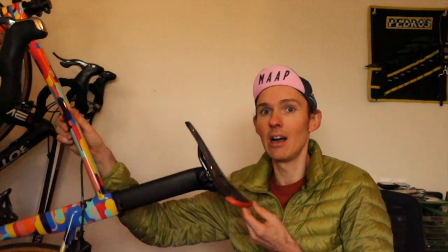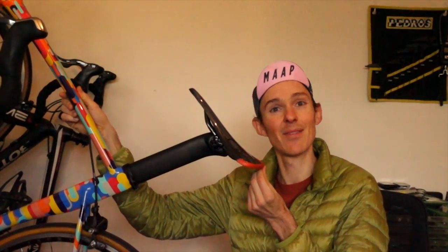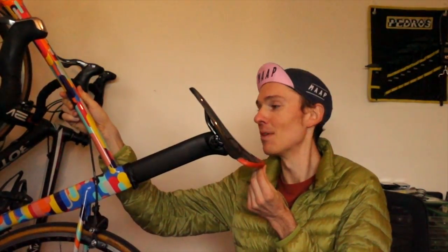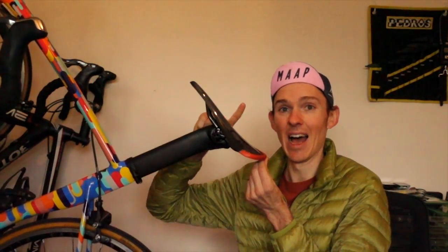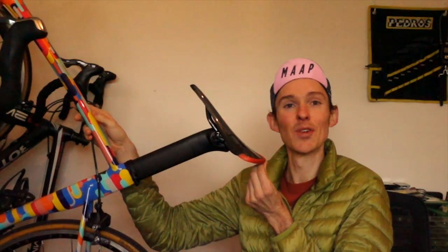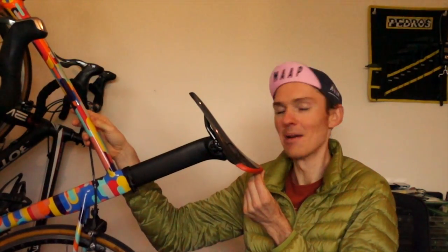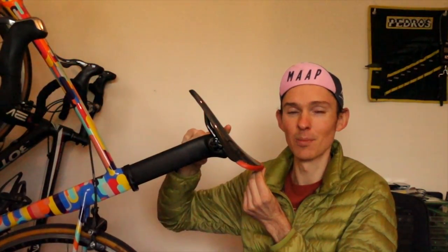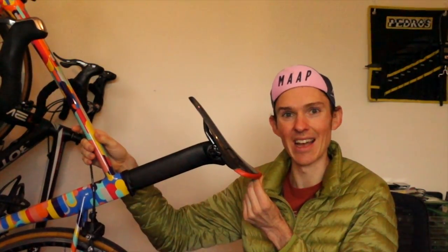They're still not my all-time favorite saddle, I have to admit. My all-time favorite is the Tune Convor Plus, which is a 79 gram plank of carbon. But for very obvious reasons, that's not a very practical saddle — you can't really do anything and everything on it. Which is why all of my bikes either have a Convor Plus or a power saddle on them now. I just really like them that much.